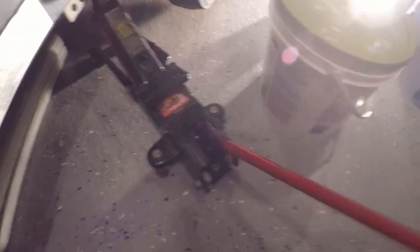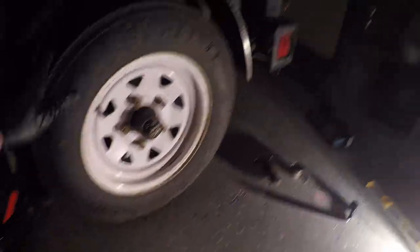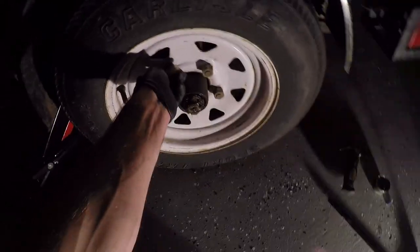Once I've got all the lug nuts loosened, I'm going to jack up the trailer, throw an axle stand under the axle, and lower the trailer onto the axle stand. Now that it's secure with the axle stand, I will remove the five lug nuts by hand and then remove the tire from the trailer.